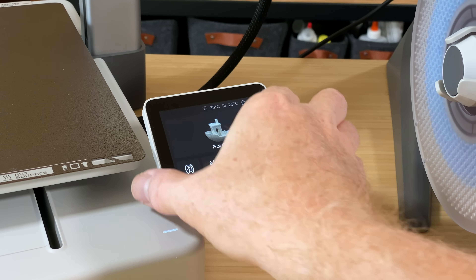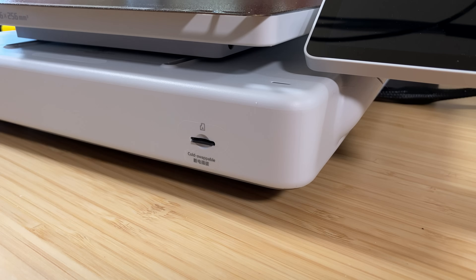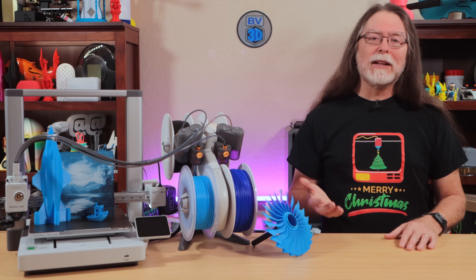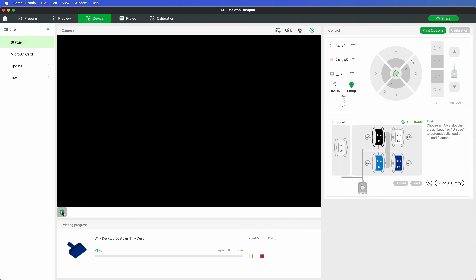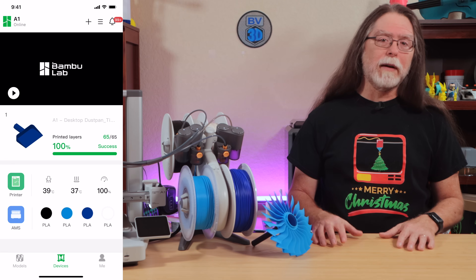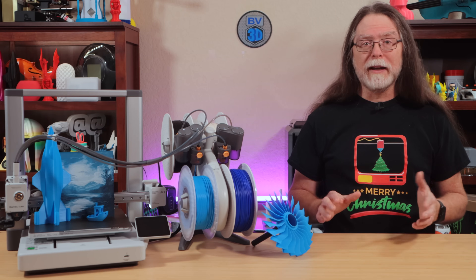The A1 has a nice 3.5-inch color touchscreen which can rotate out of the way. Two Bamboo bus ports — one used by the AMS Lite — and a micro SD card for storing sliced models and time-lapse videos. It has active motor noise cancellation and Wi-Fi on board. The Wi-Fi lets you print over the network from Bamboo Studio Slicer, or use the Bamboo Handy mobile app to monitor and control the printer remotely. It also has vibration compensation to improve print quality when printing faster.